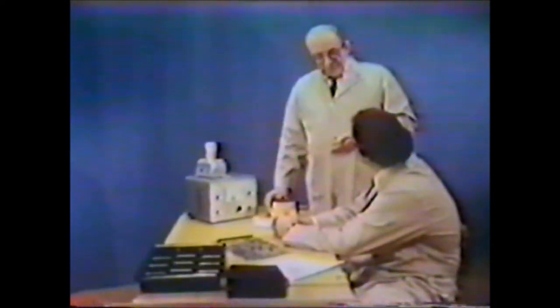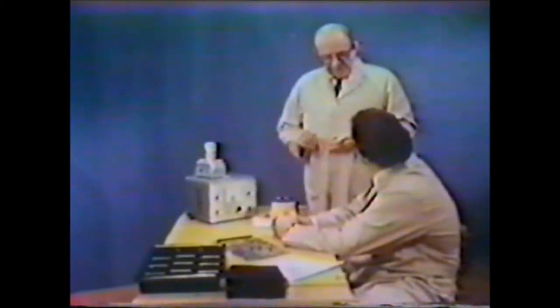Coffee cups or shirt sleeves brought near a MOS device can burn it up. Non-conductors in the static safe area are a serious problem. But that's one problem that's easy to check.